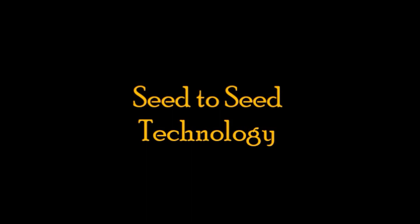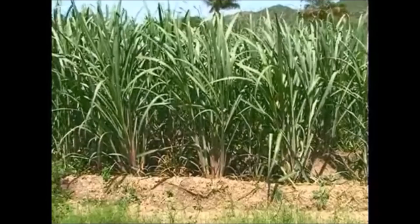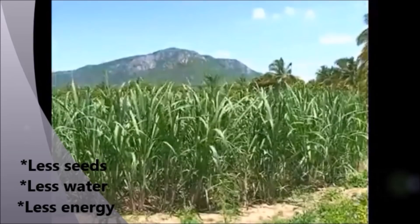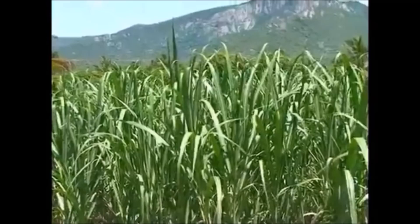Seed to Seed Technology of Sustainable Sugarcane Initiative. The Sustainable Sugarcane Initiative involves use of less seeds, less water, less energy, and optimum utilization of fertilizers and land to achieve more yields. It is an alternative method to the conventional seed, water, and space-intensive sugarcane cultivation.